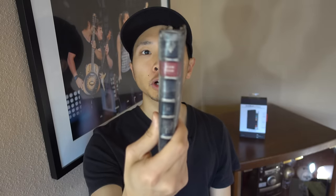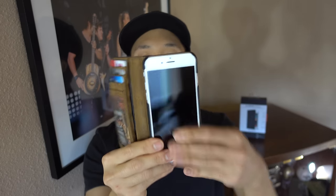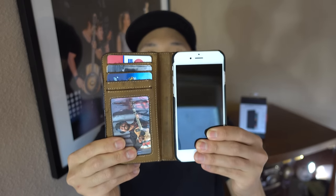This is the BookBook by 12South. It combines a wallet, an iPhone case, and also an iPhone stand all in one product, which is really nice.